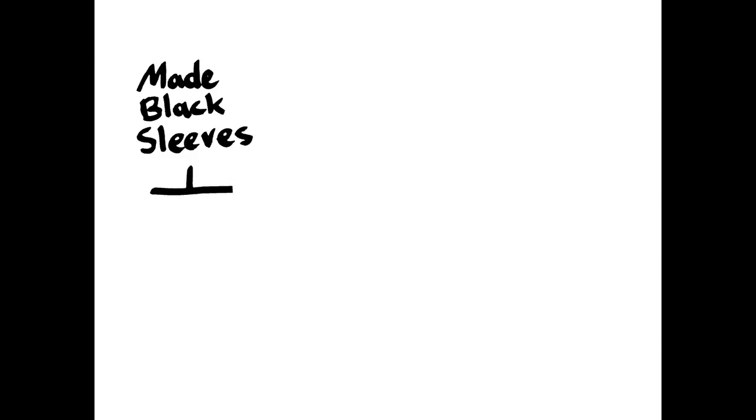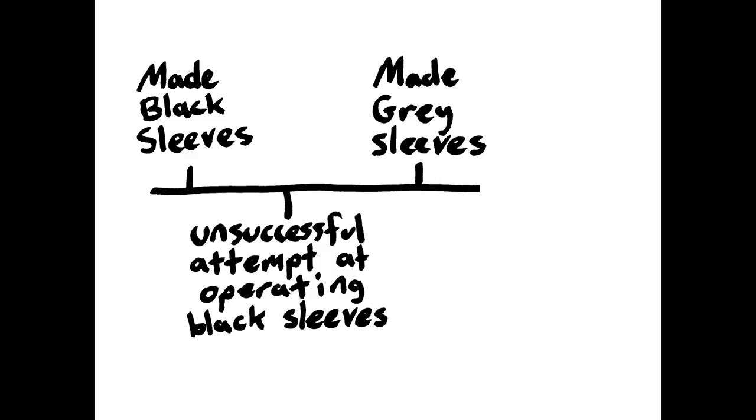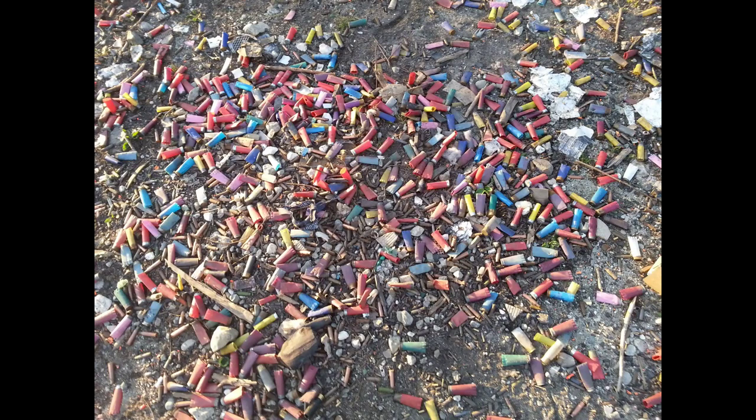First we made the pair of sleeves called the black sleeves, then we tried to operate them but we were unsuccessful. Then we made the pair of sleeves called the gray sleeves, and then we successfully operated both the black sleeves and the gray sleeves. We did this at an unofficial shooting range — just a place where people like to bring guns and targets and shoot them, where the ground is paved with empty shells.